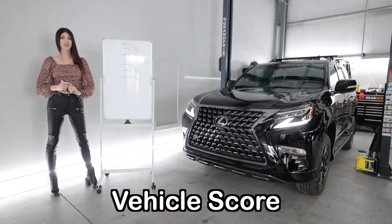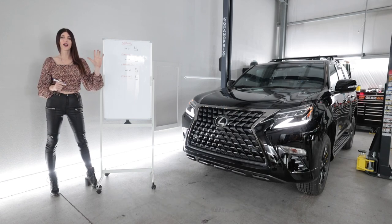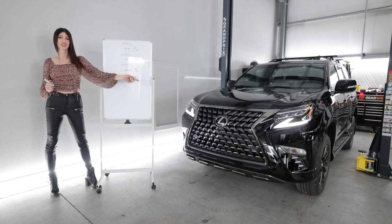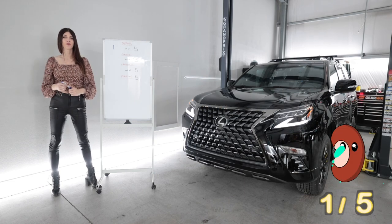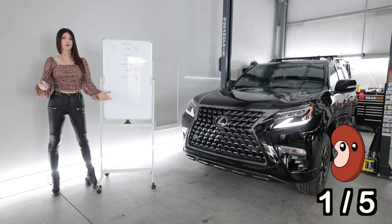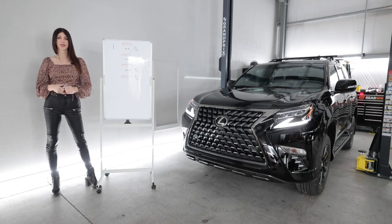So how did the GX460 rank? First up is the bean score — a rating of one to five beans based on the feeling you get in your gut when you give it the beans. That truck is getting a rating of one bean. It's an adequate amount of power — doesn't feel slow, doesn't feel fast, gets the job done, and sounds nice in the process.